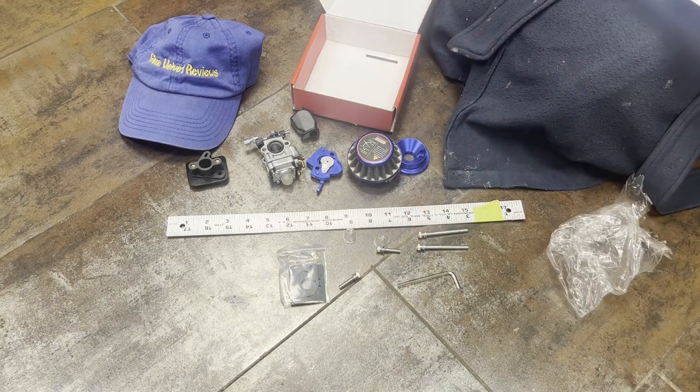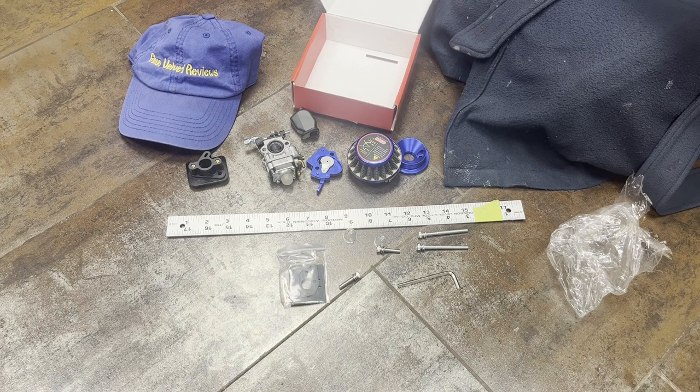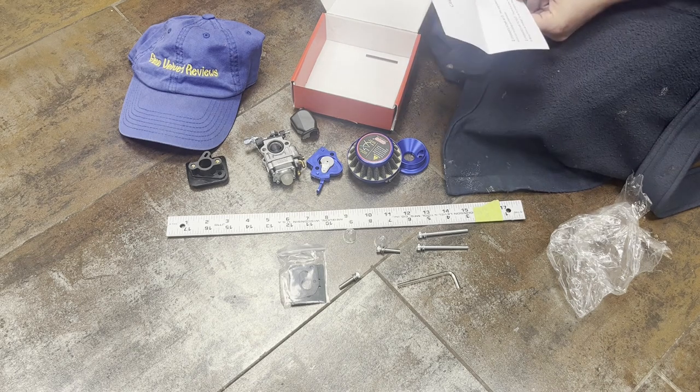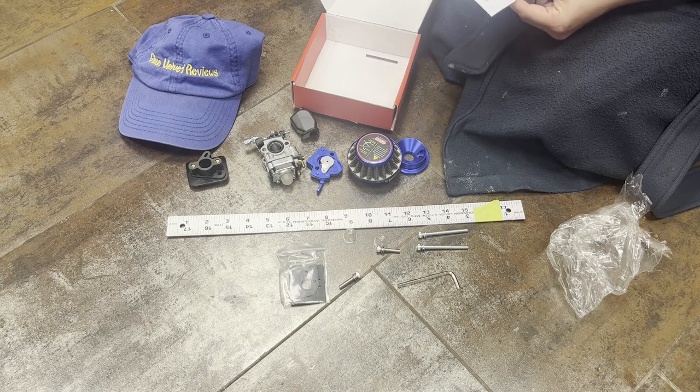That's it for Glenn Velvet Reviews on the unboxing for now. Everyone's going to be using this for a different application — mine's going on a scooter, so I'm going to do the installation video separately. You could put this on a weed whacker or anything that's 49cc or less, which is a very wide range of equipment.